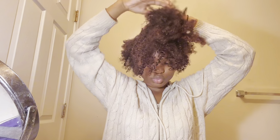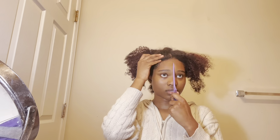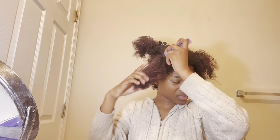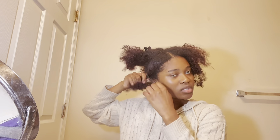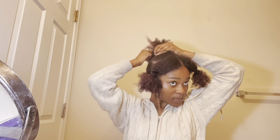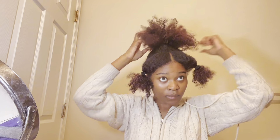The first style we're doing is the claw clip puff, which is what I've decided to call this hairstyle. Here's me getting my middle part straight, because you don't want a crooked middle part. I'm sectioning off and seeing how big the width of the section needs to be for the slicked down parts, and putting it away so it doesn't mess with the other parts of the hair.